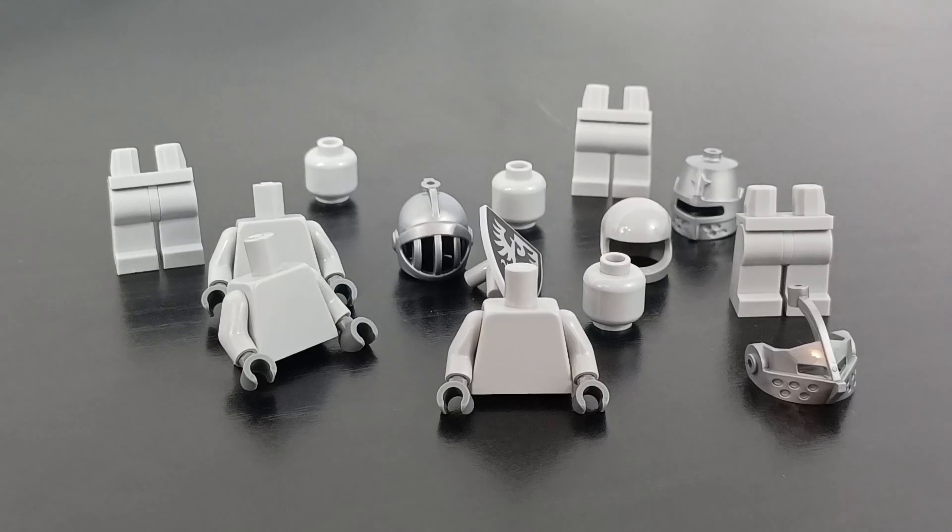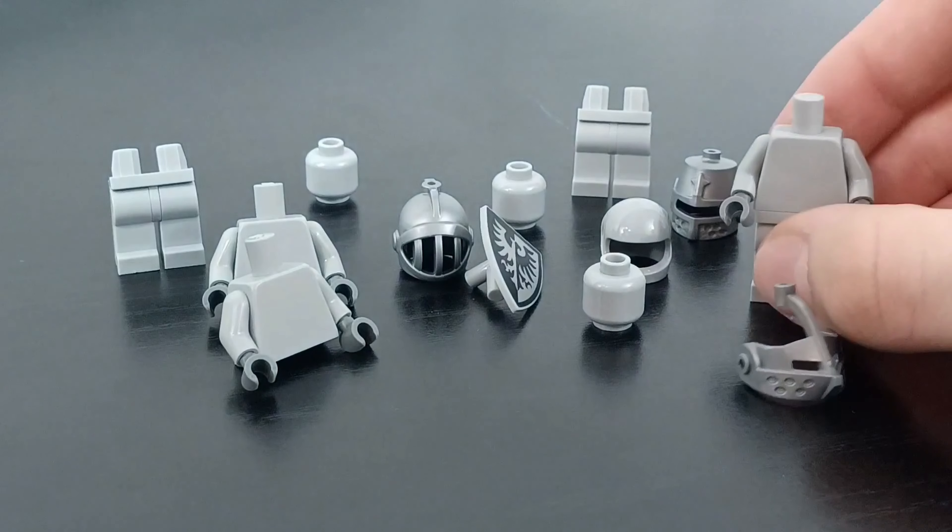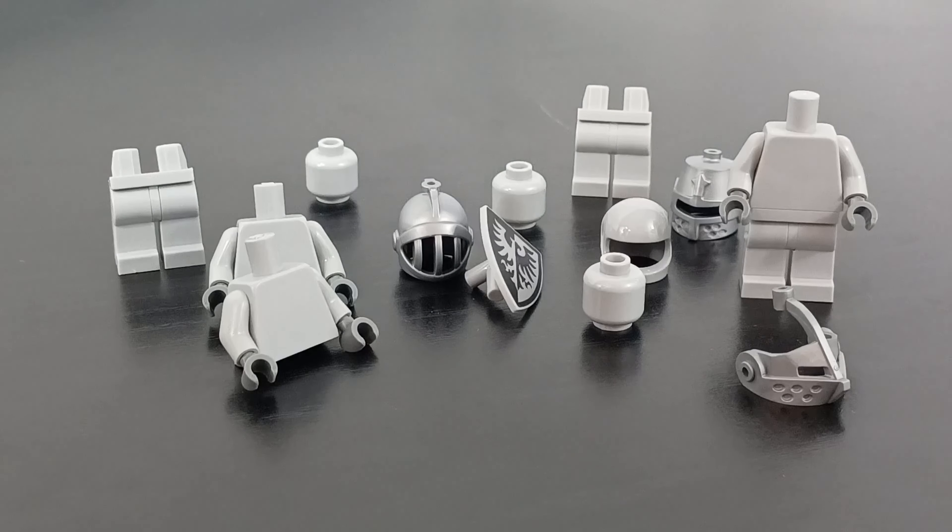I also got three different knight statues for my Hogwarts, because in the books and movies there are knight statues everywhere, and in the more recent Harry Potter sets we haven't gotten any. I saw all these knight pieces on Pick-a-Brick so I thought I should definitely pick some up — I think it'll look amazing.